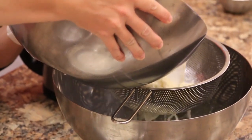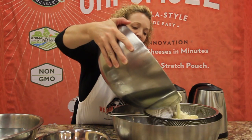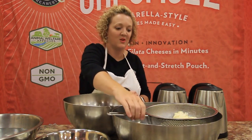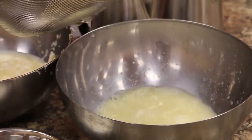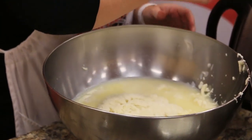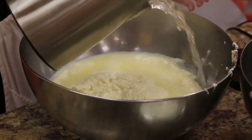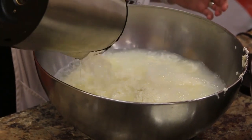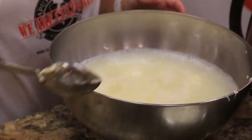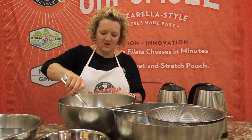We want to pour two-thirds to three-quarters of the water off. I like to use a strainer because I don't like any curds to get away. We'll put those back in, and then we'll add our 190-degree water.